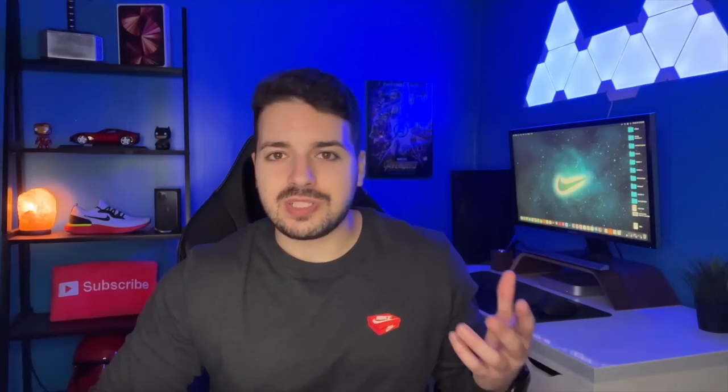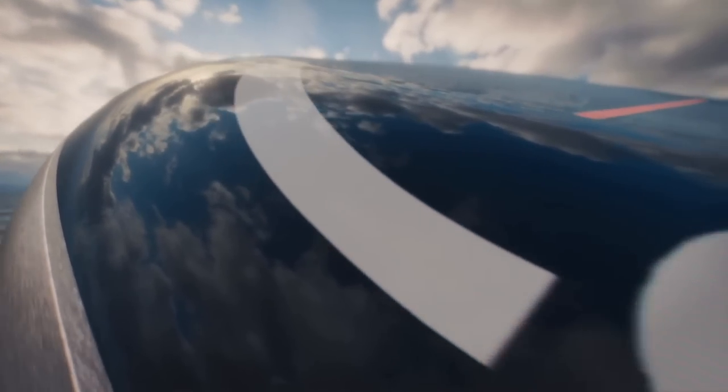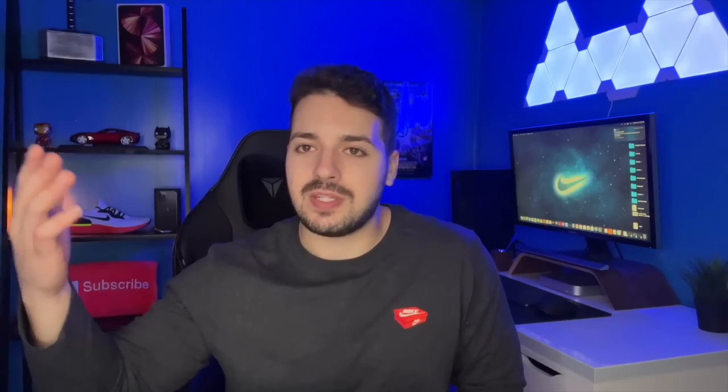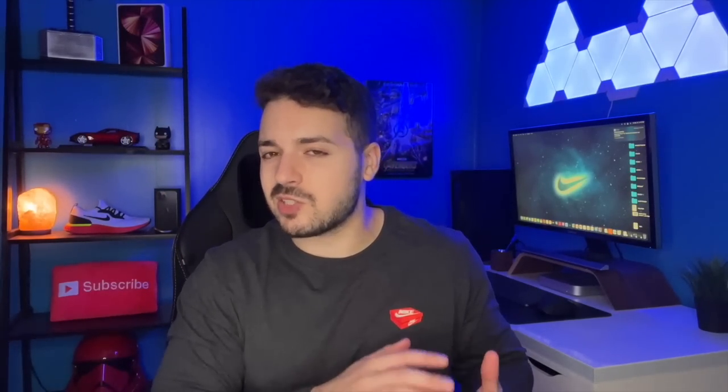That's pretty much it for the unboxing and setup, but before we end I want to talk about the changes that came with this year's model compared to the Series 6. A lot of people see this as pretty much the same thing as the Series 6, and honestly the upgrade with the Series 7 isn't really that significant. We've got faster charging, a larger display, a brighter display, and a more durable watch — crack-resistant front glass, IP6X dust resistance, and WR50 water resistance. But it's really not that much better than the Series 6. If you have the Series 6, should you upgrade? In my opinion, probably not — it's really not that big of an upgrade and not worth spending the extra money.